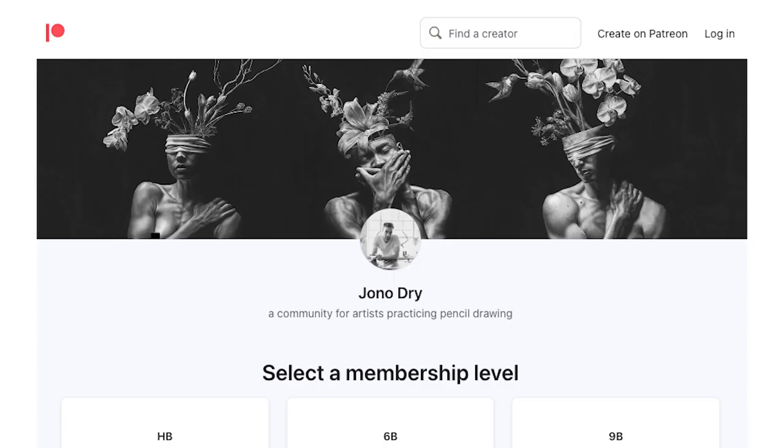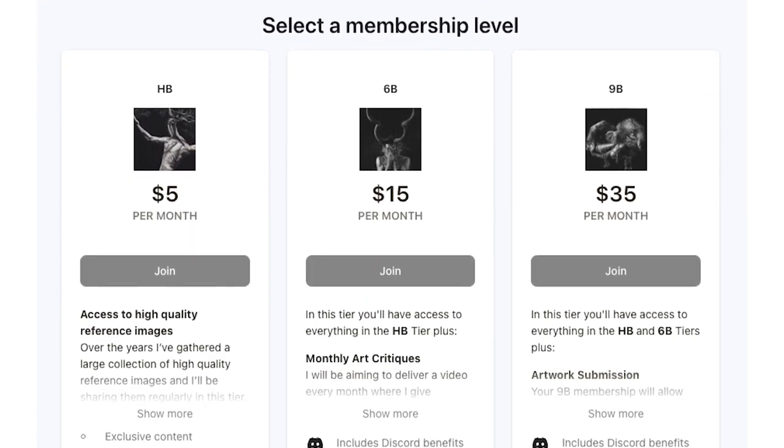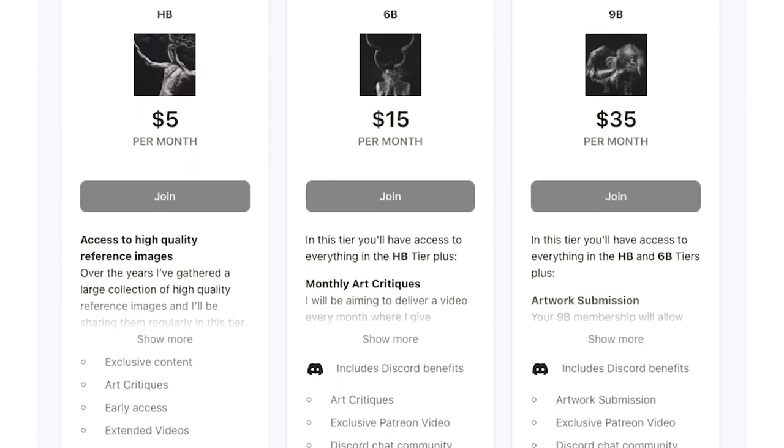Thank you very much for submitting. I hope that was interesting or useful. If you're interested in submitting your work for critiques, head over to my Patreon — I've got three tiers, and the top tier is where you can submit work and get personalized feedback. It's a really cool community. I hope you guys enjoyed this video — I'll see you in the next one, bye.